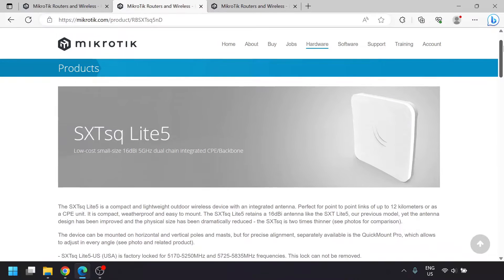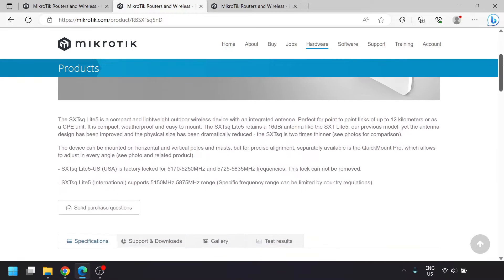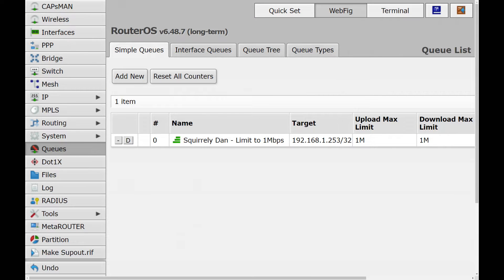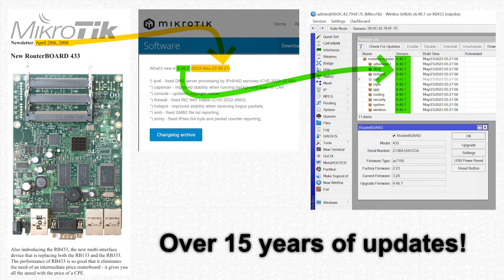Most of these features are overkill on a simple bridge like this, but for some setups it's handy to add extra firewalling or speed limiting without extra equipment. MicroTik is also quite good about supporting their devices with updates for a long time.